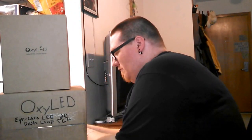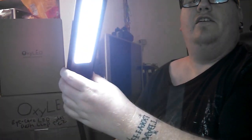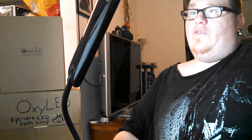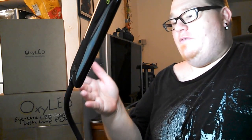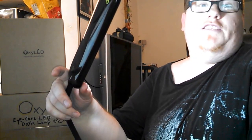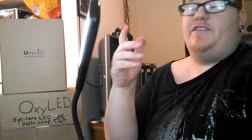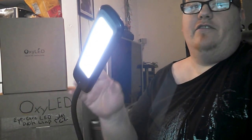Now I'm going to plug in the lamp. There's the light — it already shines up my face. It's a pretty bright light. It's small, compact, perfect for a small desk, dorm room, bedroom, small office, or even a bathroom as a night light. I left it on all night last night — it worked great, stayed nice and cool, didn't flicker, didn't lose any of its lighting.